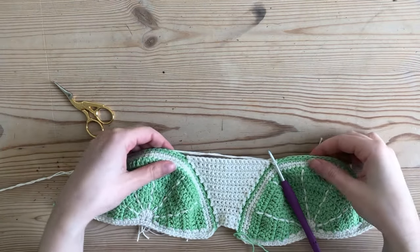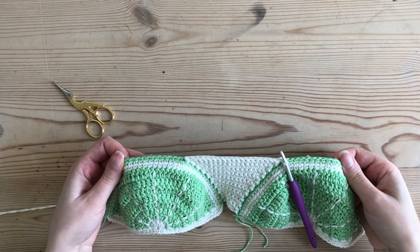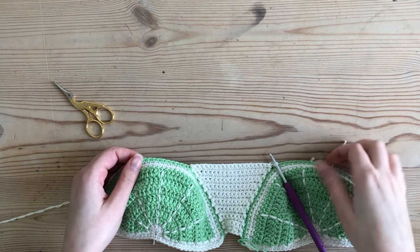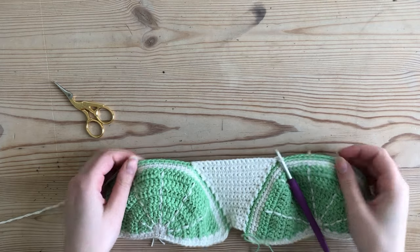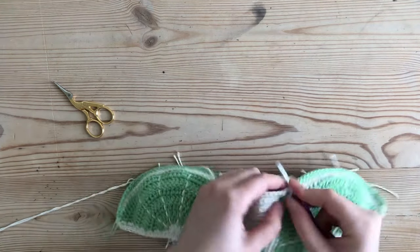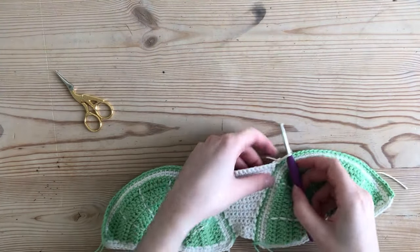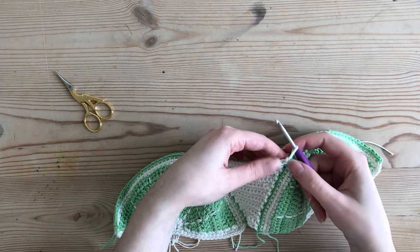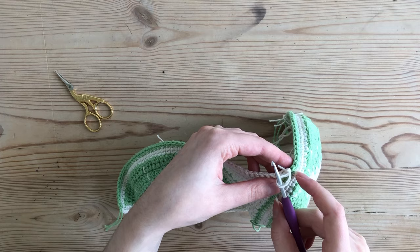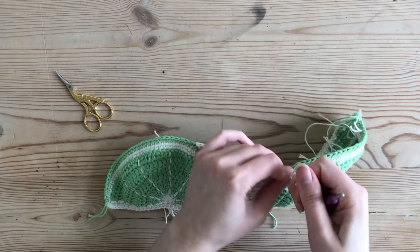I'm now basically at the bottom, so I chain one to fasten off. I've made my slip stitch into that single crochet on my cup, but instead of slip stitching into the next stitch I just chain one and fasten off.